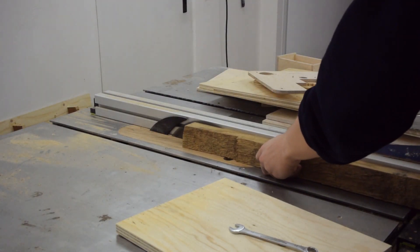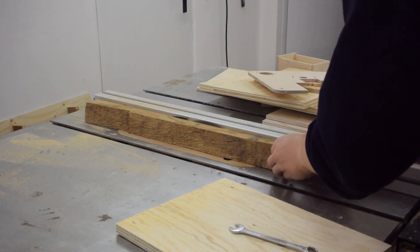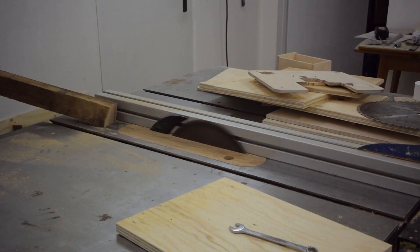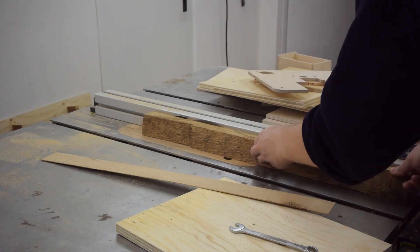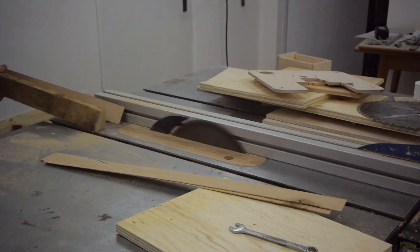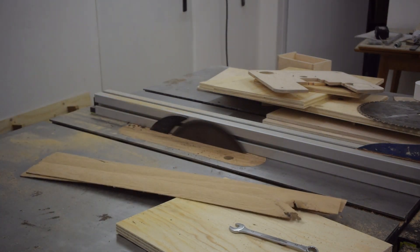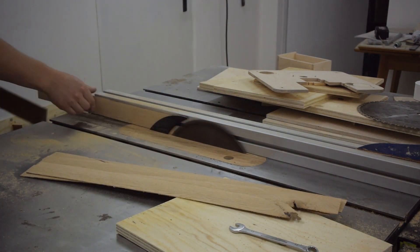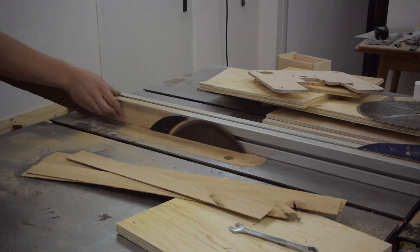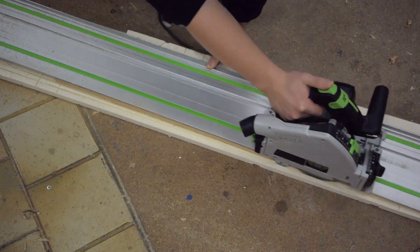I can do the back straight on the table saw. If you think this is dangerous, please feel free to express your safety concerns in the comments below. And I used the circular saw to make sure the edges are straight.